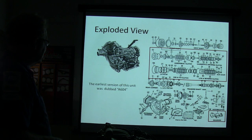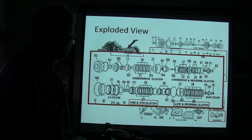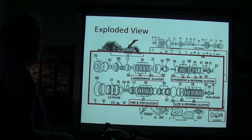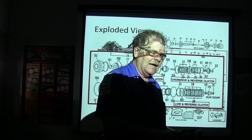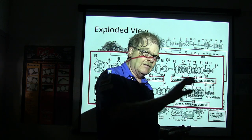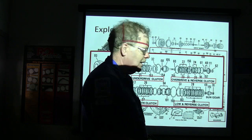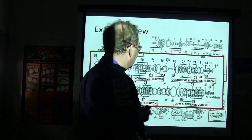The earliest version of this unit was done with an 8604. You can see how all those things are stacked in — you've got drums, clutches, seals, pistons, springs, the overdrive and reverse clutch, the over and reverse clutch, and the second and fourth clutch. As you're pulling this thing apart, you need to have your exploded view so you can identify the parts as you take them out. If you know you're having a problem with your lower and reverse clutch, you need to know what that part is when you've got your hand on it.